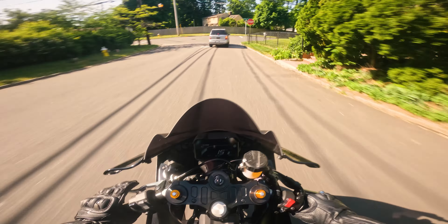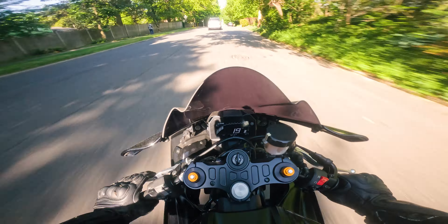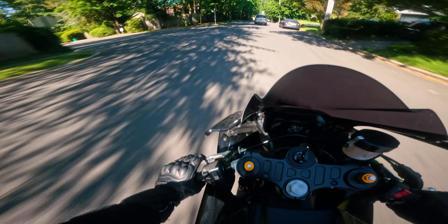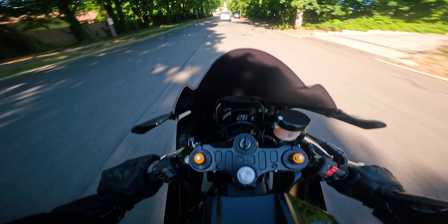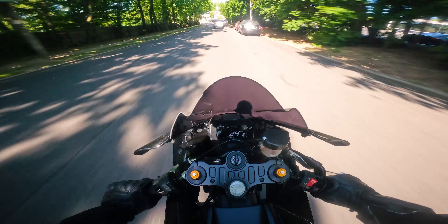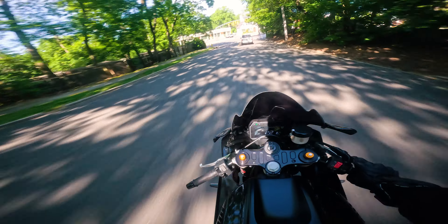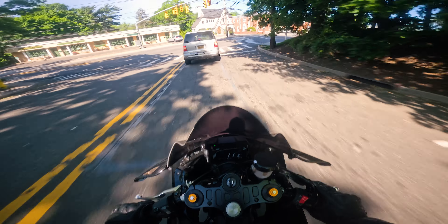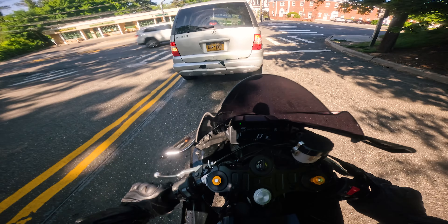It is a beautiful day outside. So today I'm going to be talking about the exhaust — my thoughts on how it sounds, how it performs, and everything about it including the installation process and customer service on the brand. I feel like there's not a lot of conversation about the Toast brand in general or the Toast exhaust specifically for this bike, because the R7 is a fairly new bike and there really aren't that many mods or exhaust options out there for it.